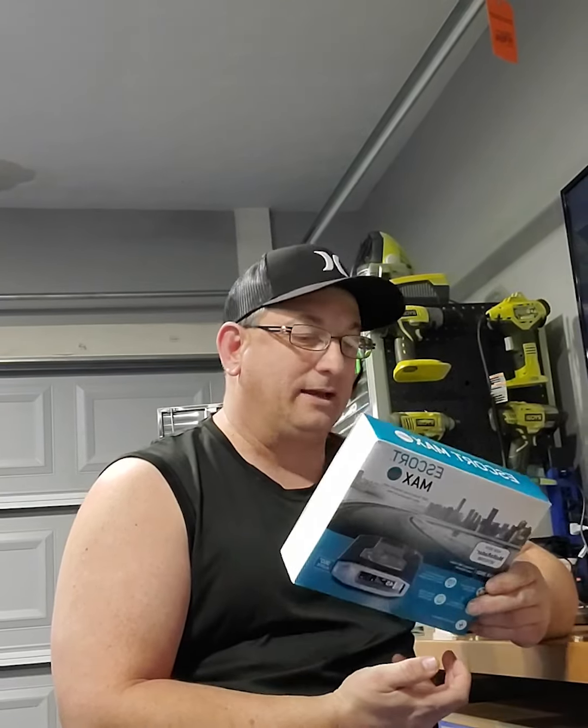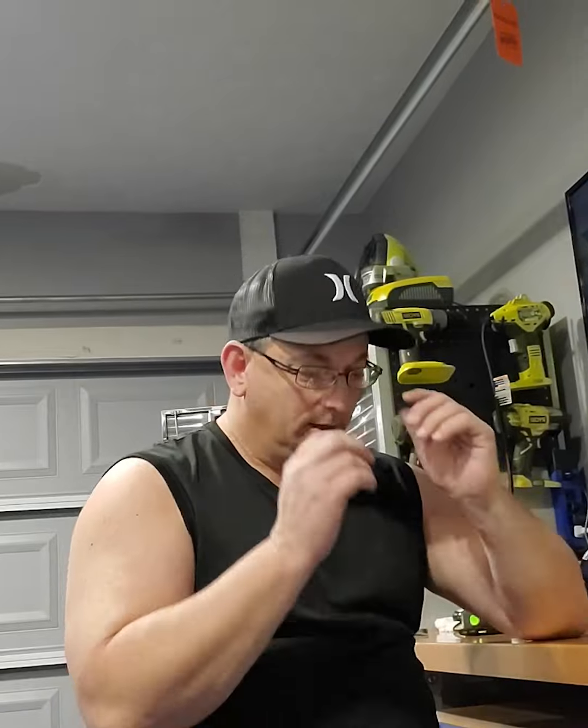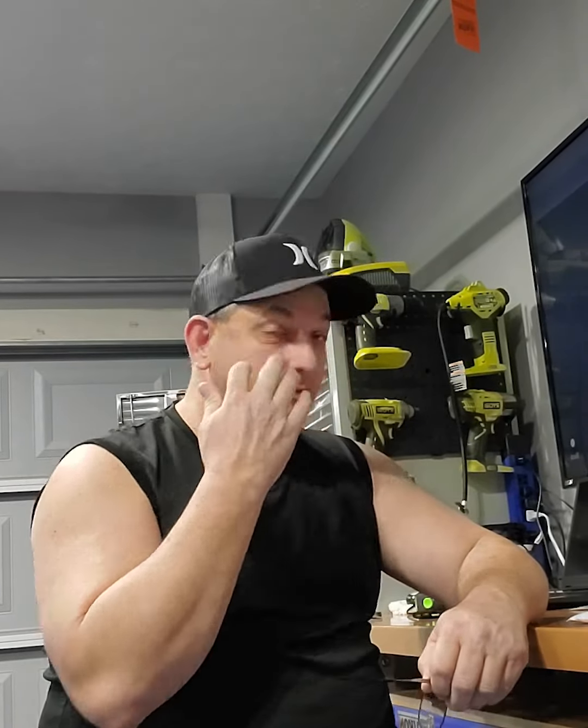I did some research, looked at some reviews, and ended up going with this — it's the Escort Max 360C. It had a bunch of features that were pretty interesting. I've been using it this week in my daily, and the cool thing about it is it'll learn those speed feedback signs you pass by telling your speed. Once it passes by that thing a couple of times and realizes it's a false alert, it learns that and it doesn't go off every time. Same thing with store doors setting off the alarm — after a couple of times it won't do that anymore.